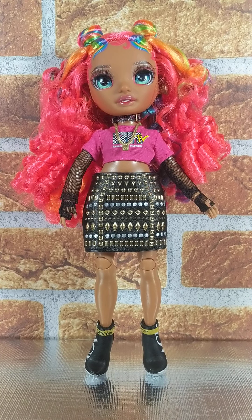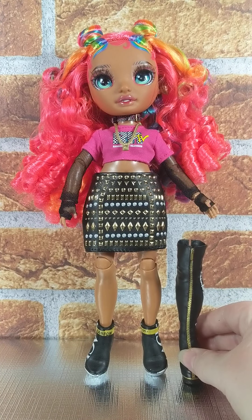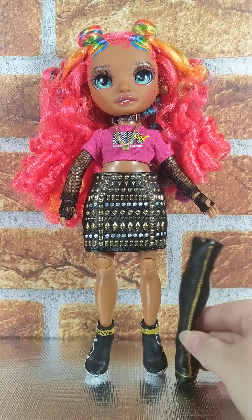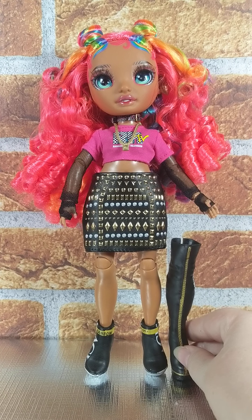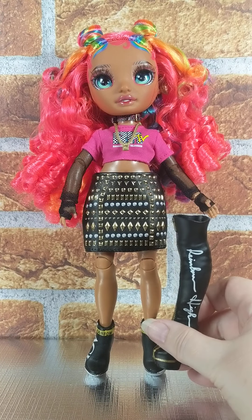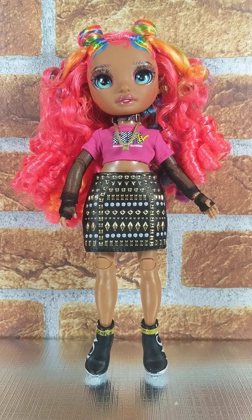I'm kind of curious what these would look like. The skirt might be a little long, but that would have been really cool. I might try it anyway and see, because these boots are just to die for. They really are. Maybe a pair of like high heel shoes or something, which would be kind of cool with the skirt, I think.